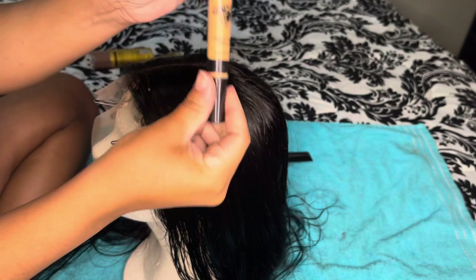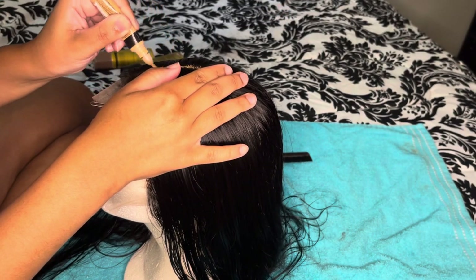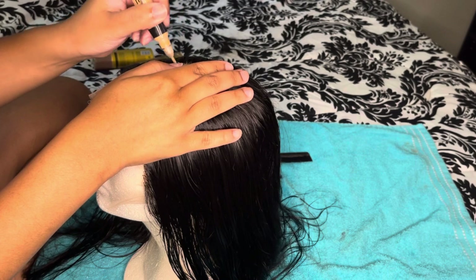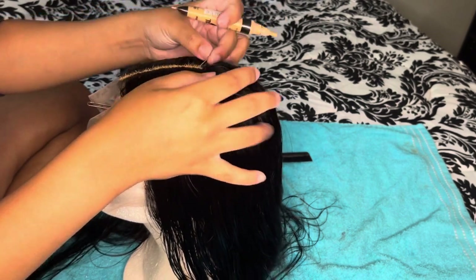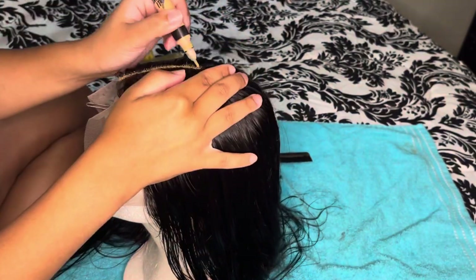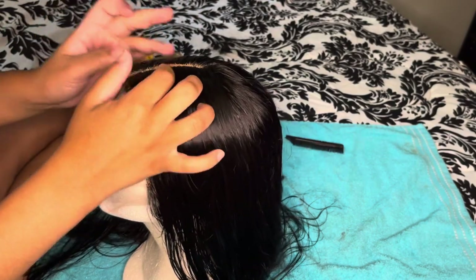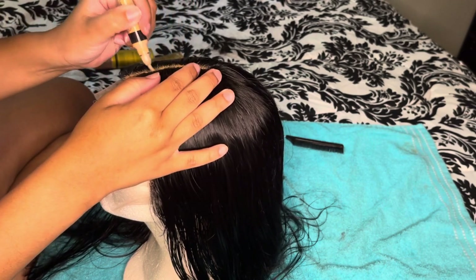Now I'm going to take the concealer. This is nowhere near my skin tone, but when I have my stocking cap on it works perfectly and is not an issue — it only looks this light because it's on a white mannequin head. Go ahead and fill the part with your concealer, then begin to pat it down so it won't be caked up — just pat and smooth it out.